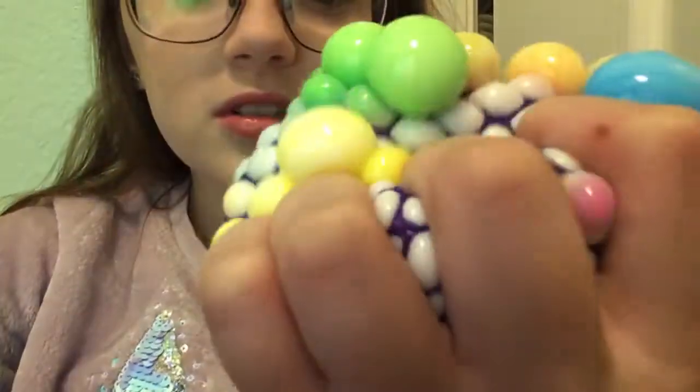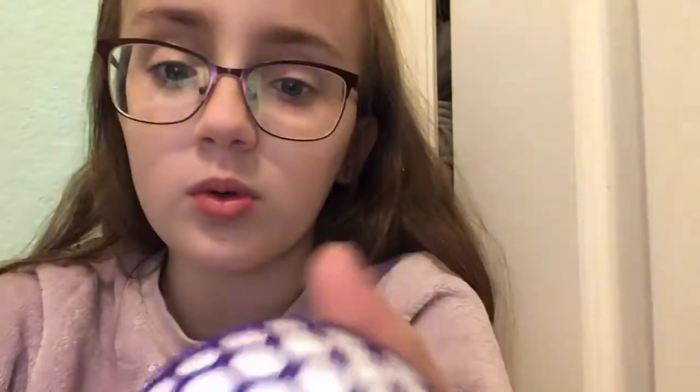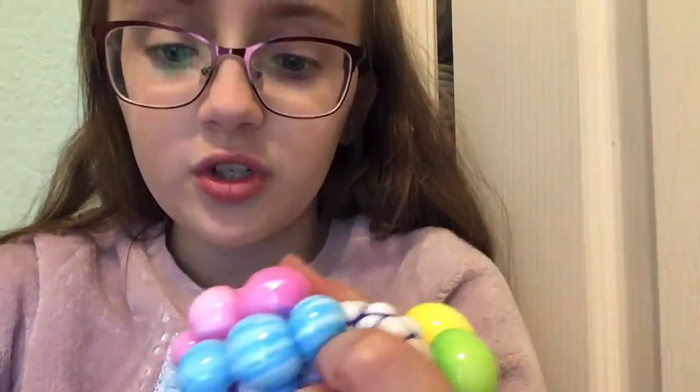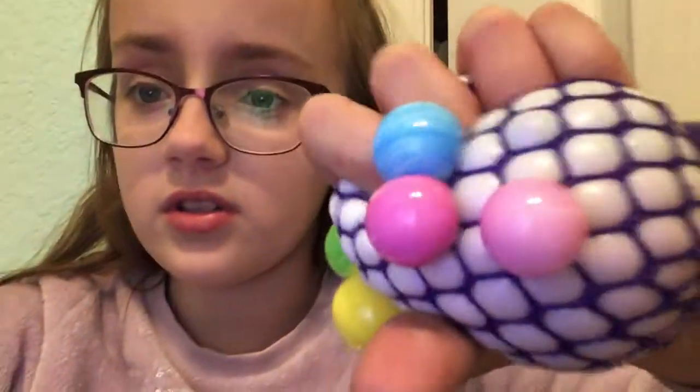See if the balls pop out — there's some green, yellow, some blue, yellow, there's a pink ball right there. This is actually good for kids learning their colors.